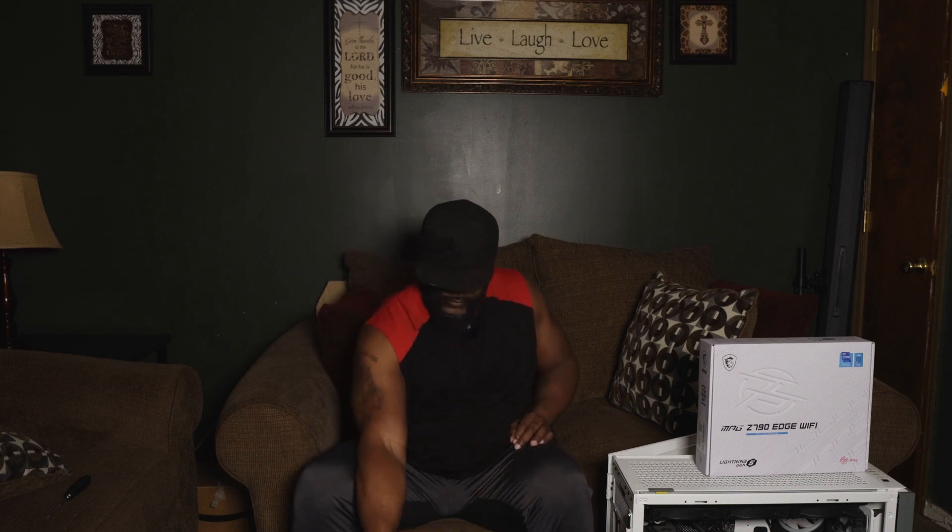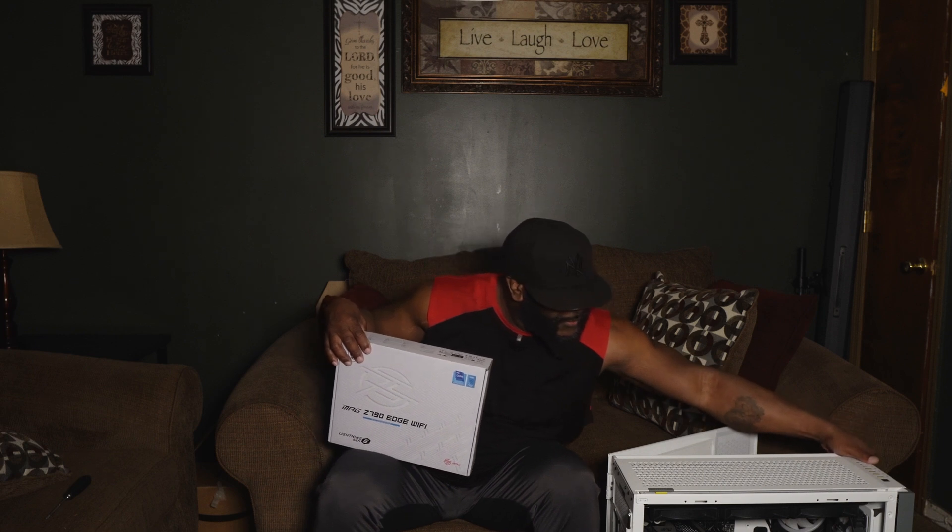I'm going to have four 120mm case fans — the QL model, the newest Corsair case fans — with four mounted vertically. I also have the iCUE Complex i70 with the LCD screen. I already have fans installed but they're black, so I decided to go all white for this new build.